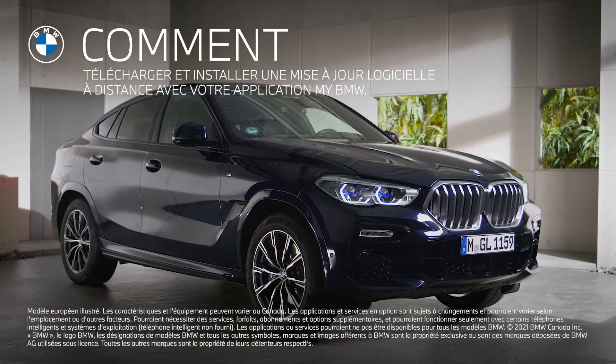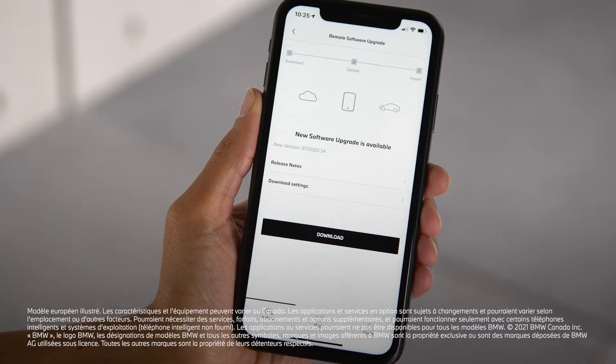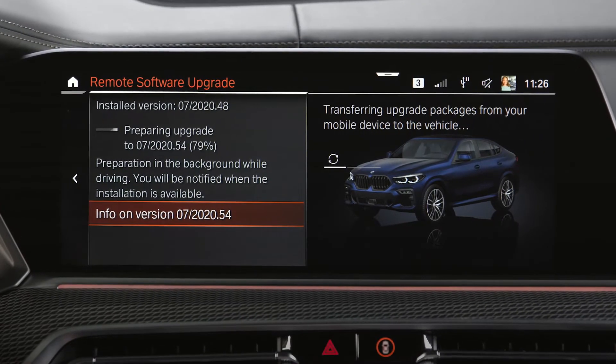Remote software upgrades for your BMW are also available via the My BMW app. To save time, you can download the upgrade package through the app over Wi-Fi and afterwards upload it to your vehicle. And this is how it works.